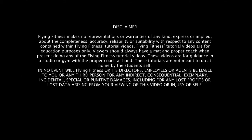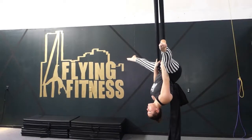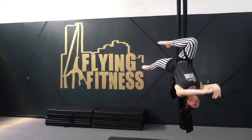Gazelle drop. This skill happens in the knot. So you're going to straddle back, you're going to hook one leg over both poles. This is your gazelle position here.